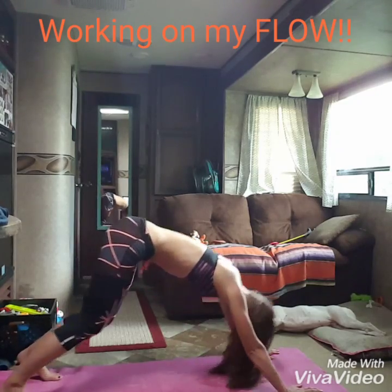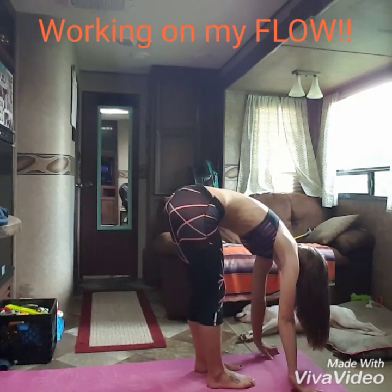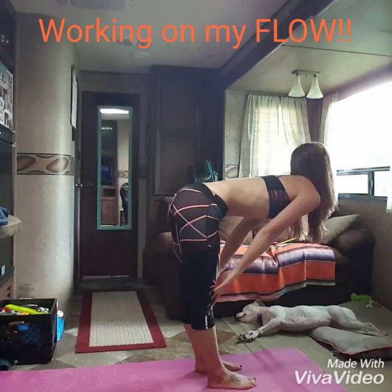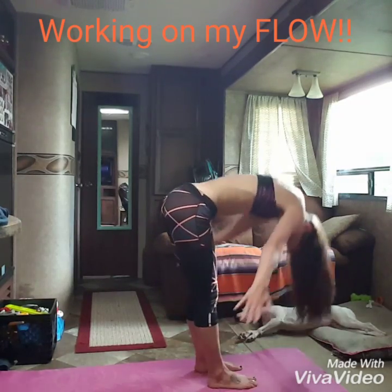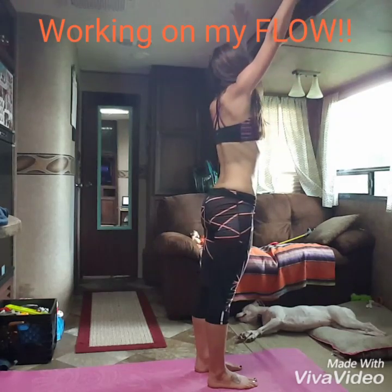Good, bend the knees, step all the way up, top of the mat. Hands to shins, inhale, lengthen. Exhale, fold. Move down to your feet, reach all the way up. Big inhale, stretch.